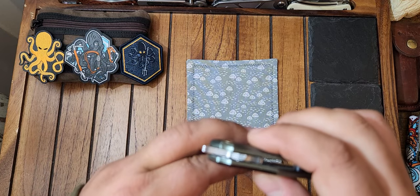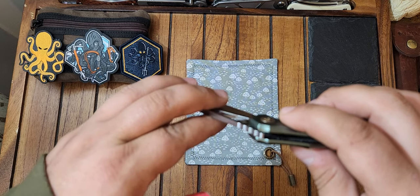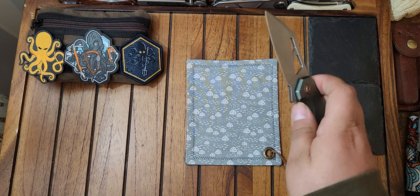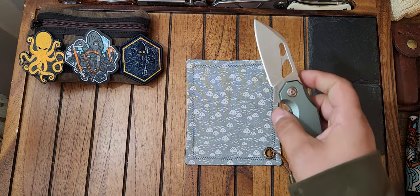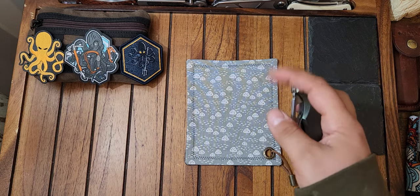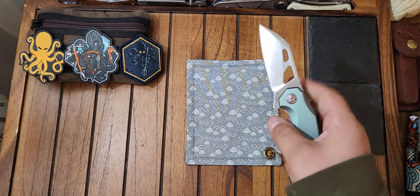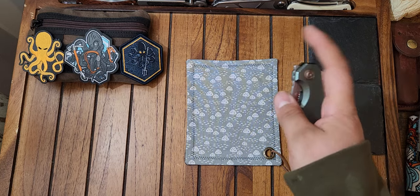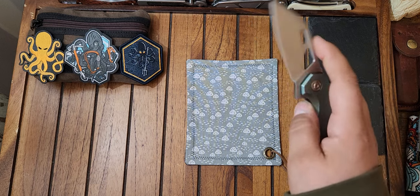Another thing on this knife: when I got it, the detent is tuned very well. Mine's a little bit on the stiffer side, and I like that — I'd rather have it stiffer than lighter. You kind of got to put some oomph into it. But once you get it going, you're not failing this knife. You're not going to fail it.